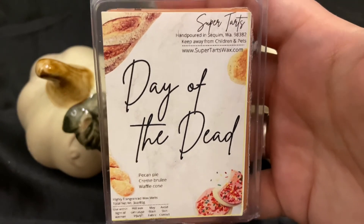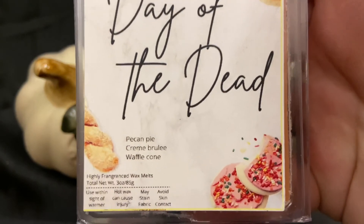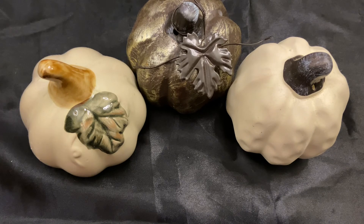The last one in the whole basket is Day of the Dead — new to me this year — and it is pecan pie, crème brûlée, and waffle cone. I wish I had gotten a billion of these; it is really really yummy. You get all of those notes and none of them overpower the others — the pecan pie doesn't overwhelm you with that rich caramelly buttery scent. It's just a really really nice fall bakery.